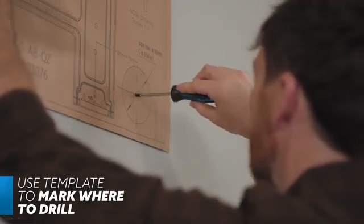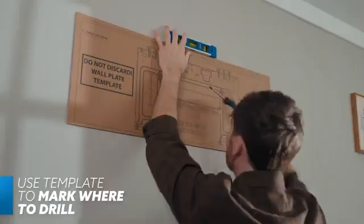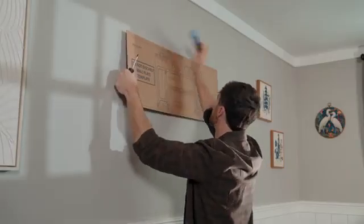Next, mark where the 3.5-inch hole will be drilled. A small indention in the wall will make the mounting plate and hole saw step much easier. Once marked, set the template aside and head to the indoor air handler's box.